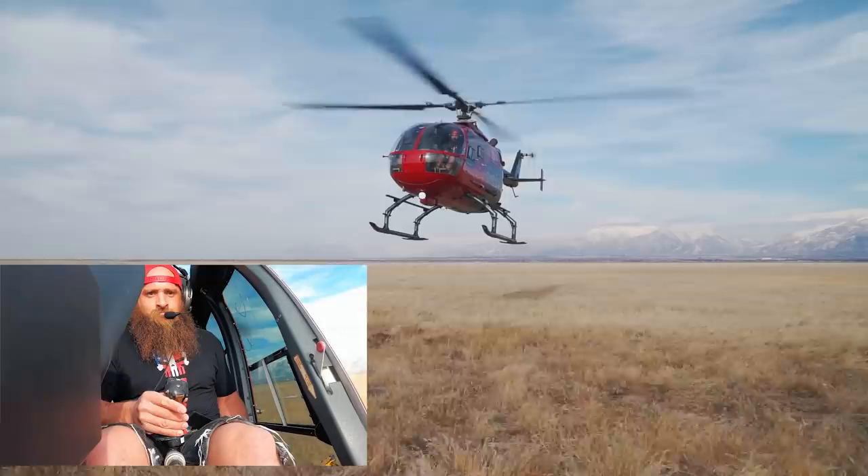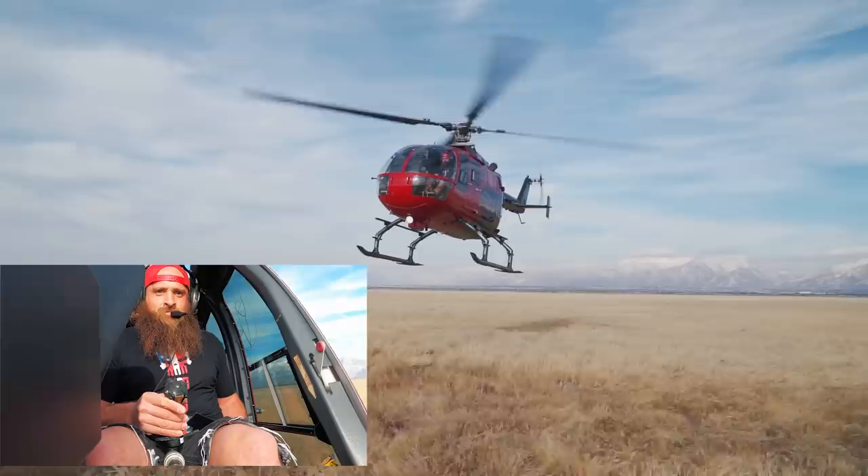We're going to show you what it looks like with somebody with a little bit of flying experience who tries to hover a helicopter. Take it away, Diesel Dave. As you can see, he still can't safely hover it by himself without a professional pilot on board.